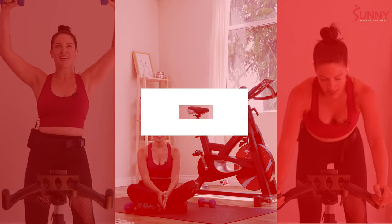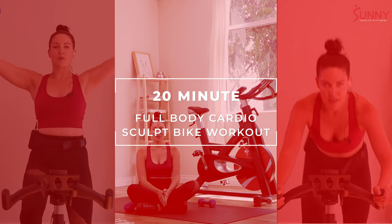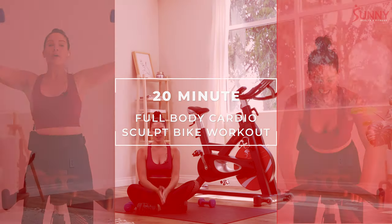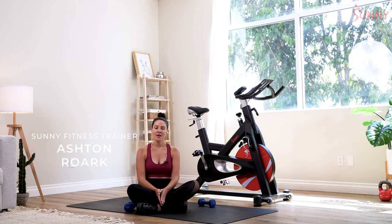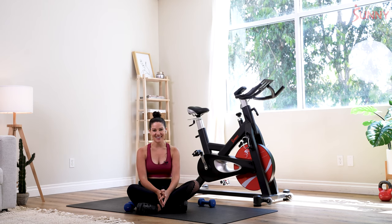Hi guys, my name is Ashton. Welcome to SunnyFit. Today we are going to do a 20 minute full body cardio sculpt. We're going to be using our bike, and it's your choice — you can use light, medium, or a heavy set of weights. I'm going to use medium, but you use the right weight for you. Let's get started.